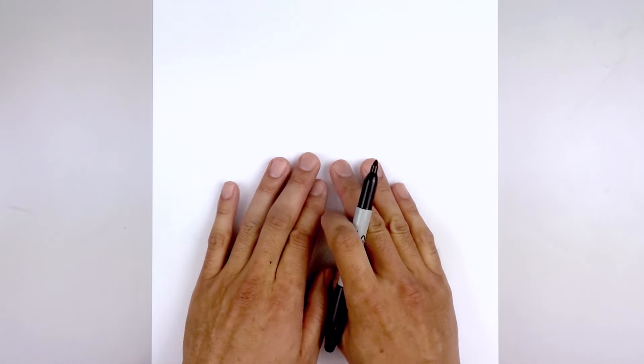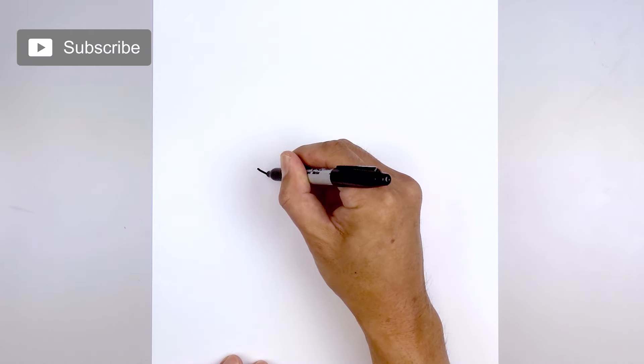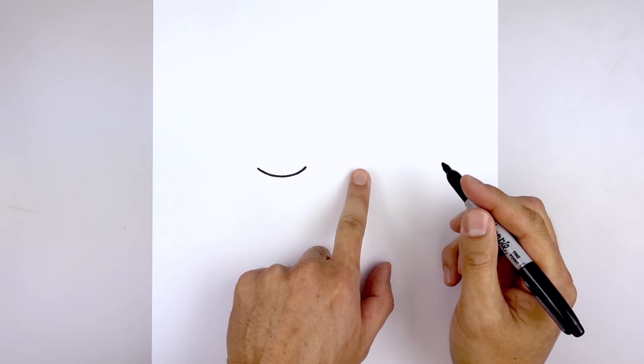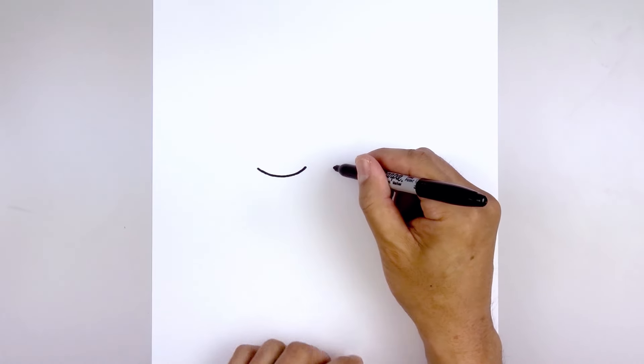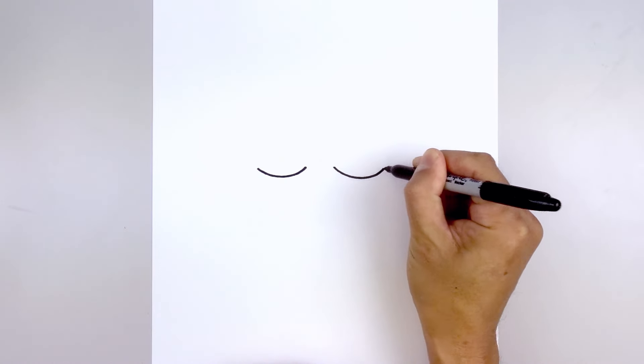Let's get started in the center of our page with the lower eyelid. Starting on the left side, we're going to draw a curve — starting from the outside, we're going to come down and then just pull that up on the inside. Let's leave a gap in the center and draw the same thing on the right, lining this up, curving down and then back up on the outside.